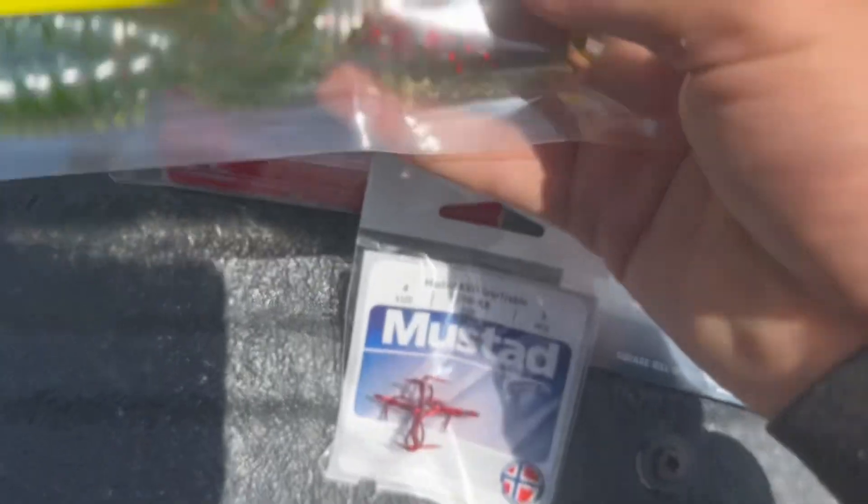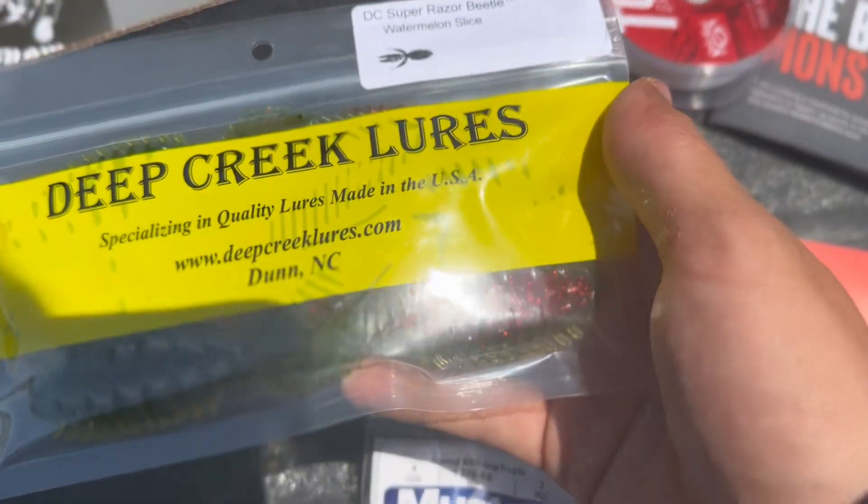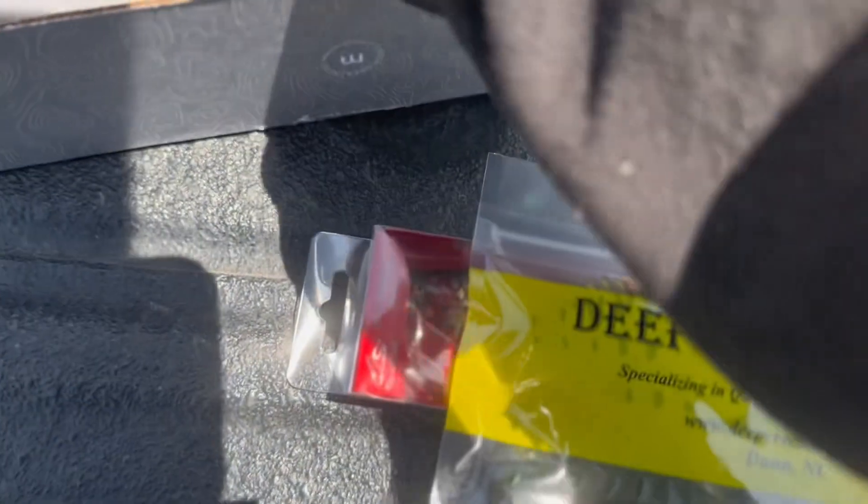Pack of Deep Creek Lures baits. Sticker. And a MLF Pro Card.